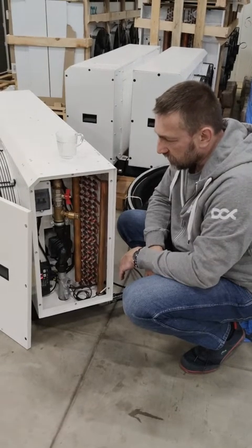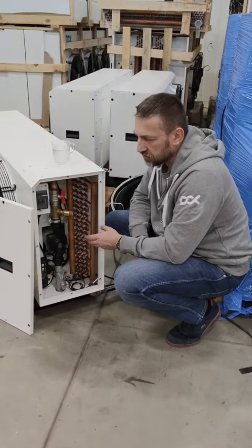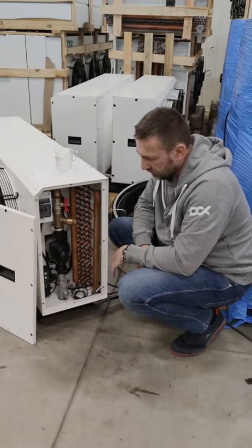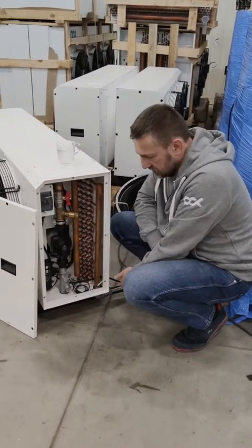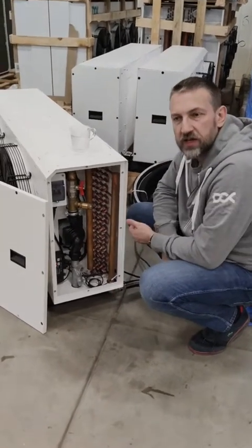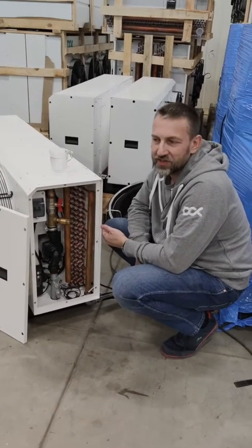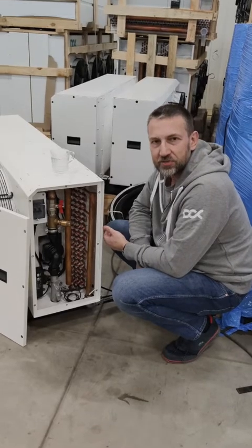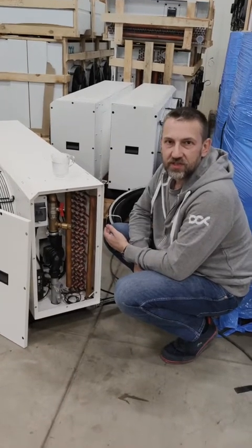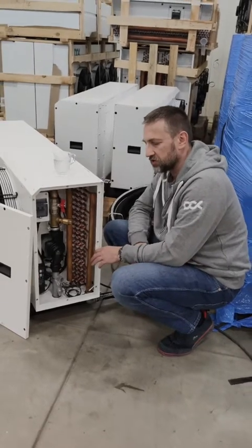The dry cooler should cool down the fluid to a temperature of 40 degrees Celsius — so from 60 to 40, that's a 20 degree delta T. 40 degrees Celsius is 104 degrees Fahrenheit. This is the inlet temperature from the dry cooler going back to our enclosure. We actually need warm temperature to cool the miners — we don't need cold water like some other solutions which require less than 20 degrees Celsius inlet water. In our case, we are cooling the miners with hot fluid.